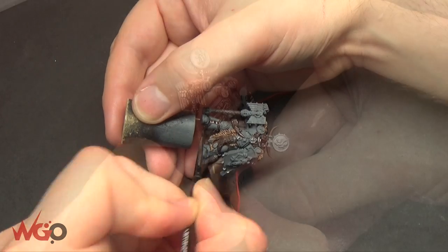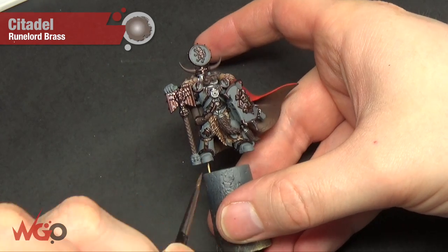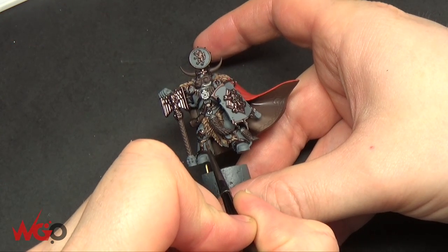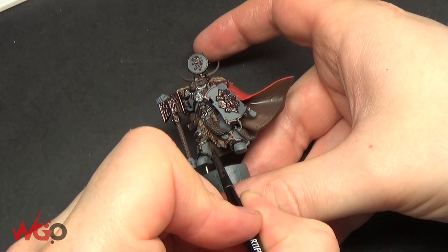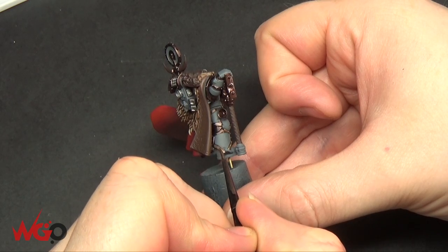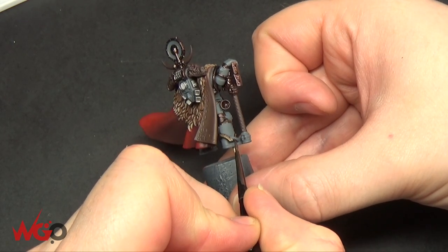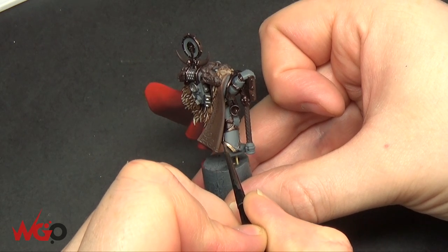Now we're going to highlight — on all the areas you've just used Warplock Bronze on, use Runelord Brass instead and just do a layer highlight over the top. You can see how many colours are on this guy already — you really don't need that many for him to stand out.